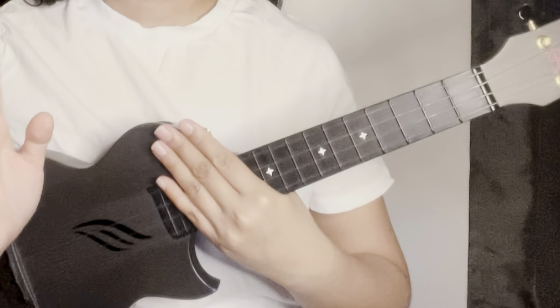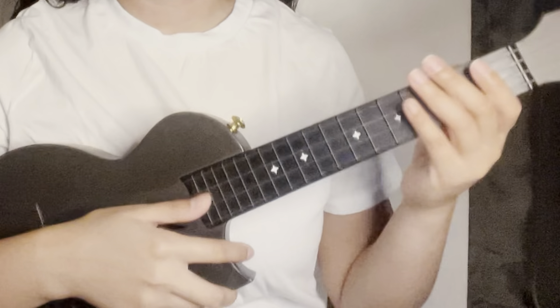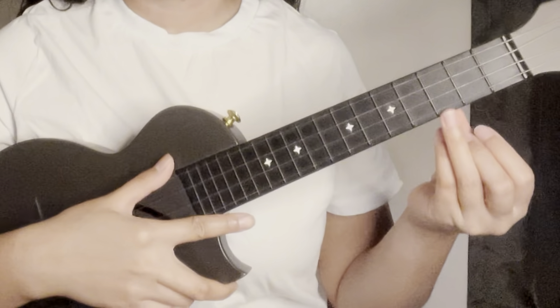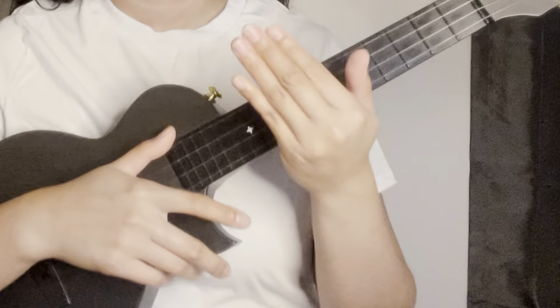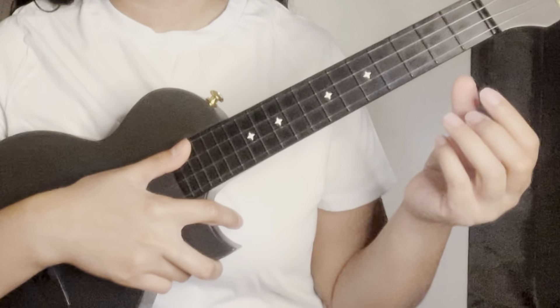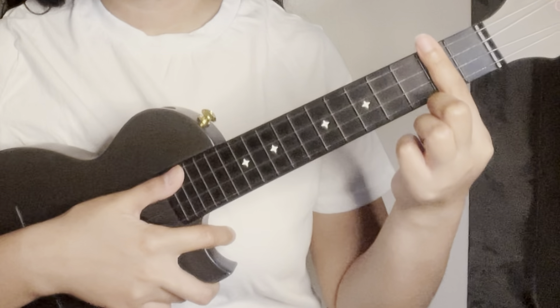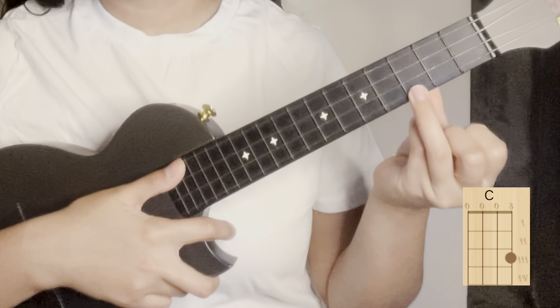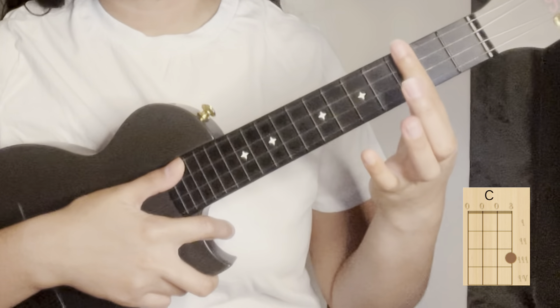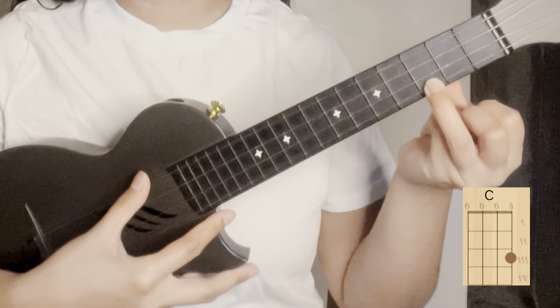For this song we will only use three chords. The first one is C major. For the C major, use your ring finger and put it on the first string of the third fret. C — then strum.